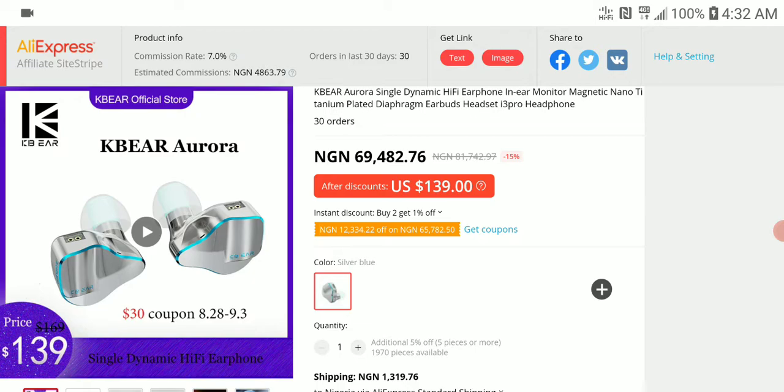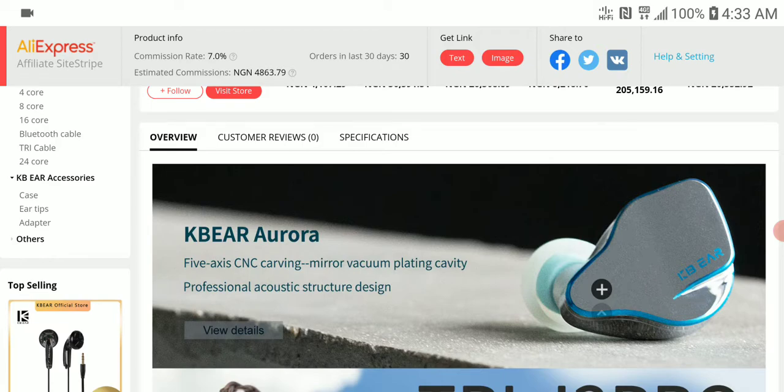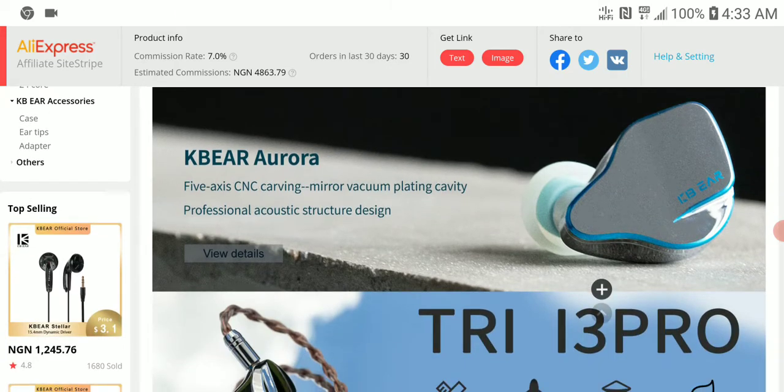It is a single dynamic driver. Its original price is $169, but at the moment there is a $30 discount — so right now you can get it for $139. I'm not sure how long the discount will last, but there's a link in the description where you can get it at the discounted price.